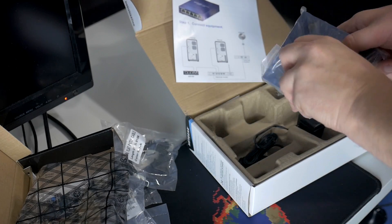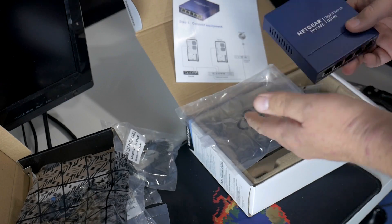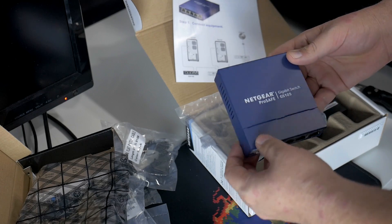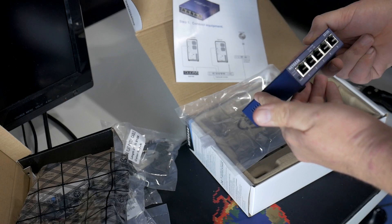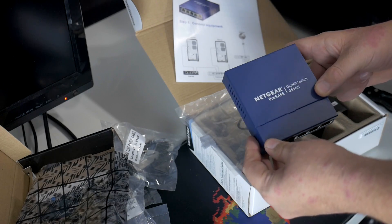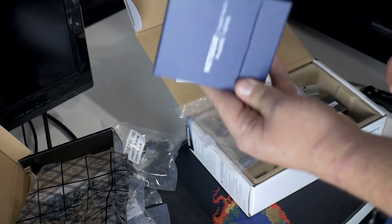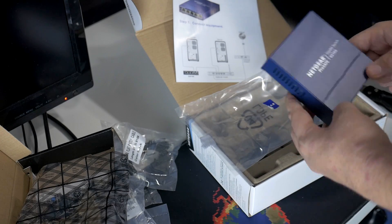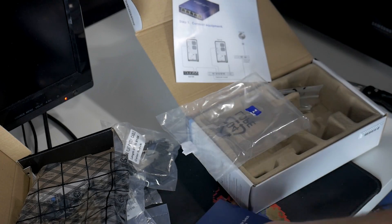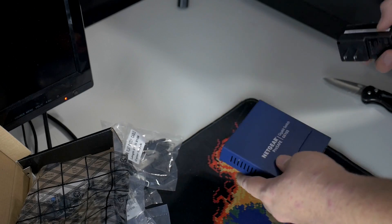Here's our Netgear switch. These things have a lifetime warranty, which I'm glad about because I had a TP-Link one before and that thing died inside of six months. Nice metal housing, super strong lifetime warranty — this thing should last me probably forever. This is not sponsored; I bought it myself on Amazon. This gigabit switch is about $33 on Amazon with free Prime shipping. Links will be in the description below.